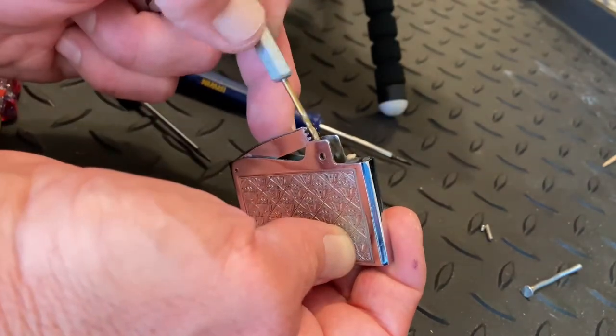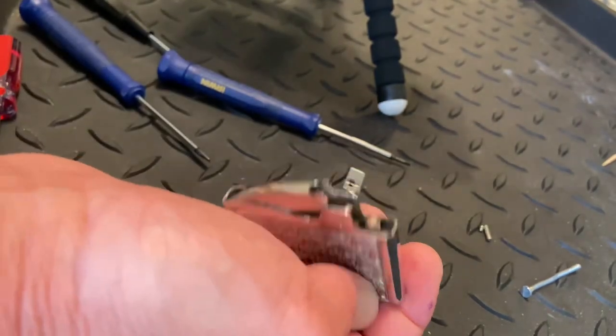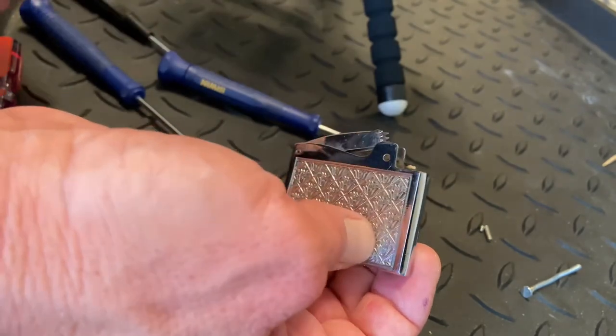It's just chipping away at it. A lot of times when you first get in there, if it is obstructed, it's just going to look like concrete and it's going to feel harder.